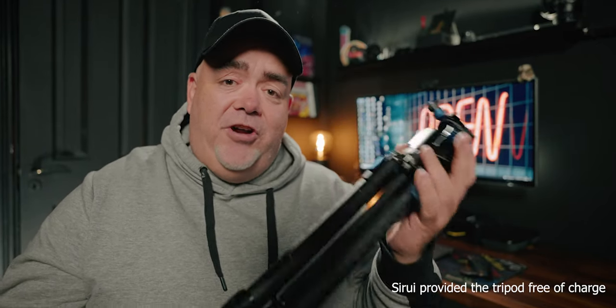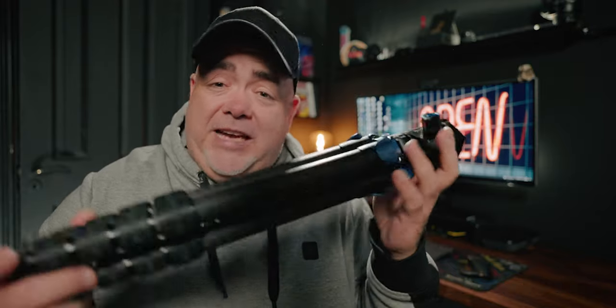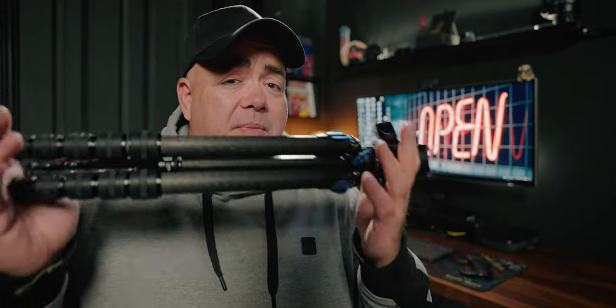Don't just buy the first tripod you see. Don't pick up any old tripod. Surya have sent me this tripod, the ST125, which is fast becoming my favorite tripod ever. But we're getting to this in a bit.